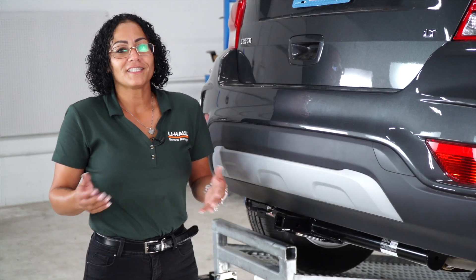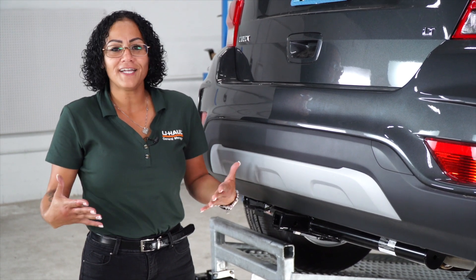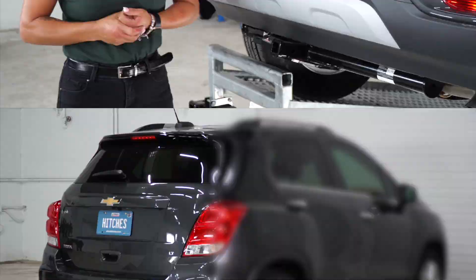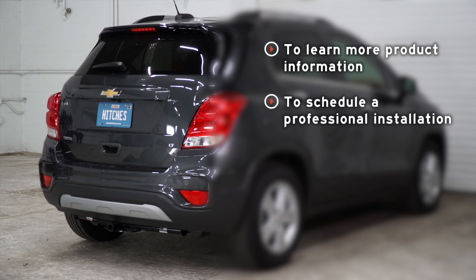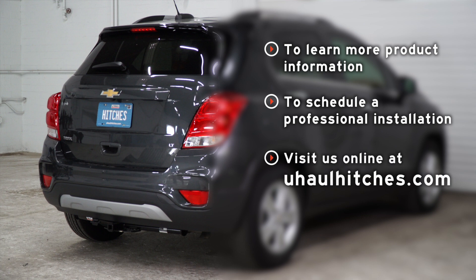Thank you again for watching this video. Hope you enjoyed it — go outside and have fun! If you have any questions about the product seen in this video, or if you'd like to schedule an installation with a U-Haul hitch professional, visit us online today at uhaul.com/hitches.